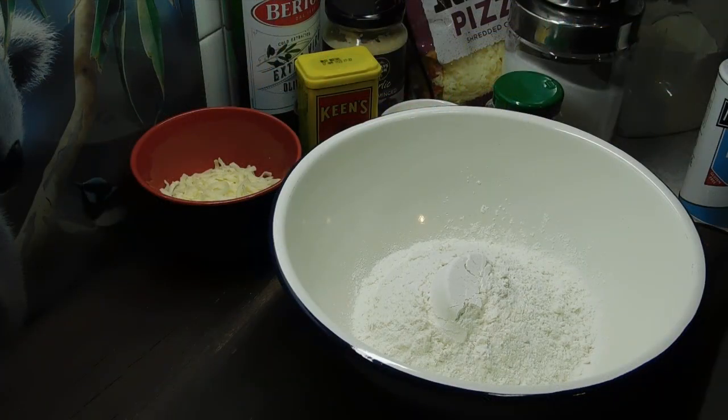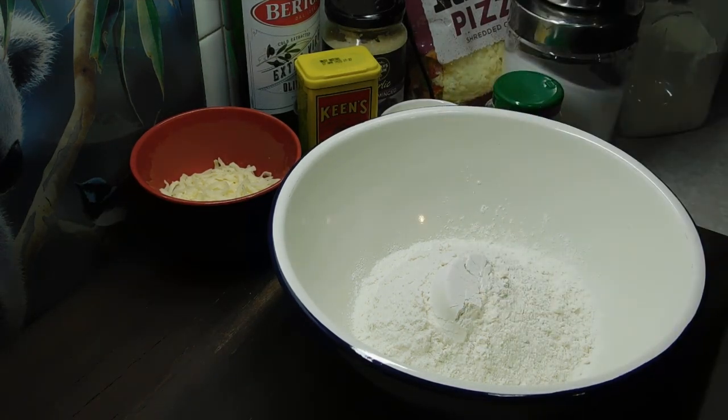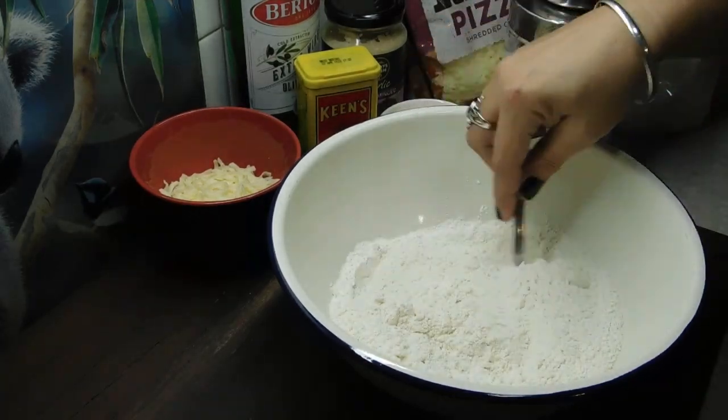So what we need first is a large bowl with two and a quarter cups of self-raising flour. Now for the first time in a long time, I don't have any self-raising flour, so I'm going to turn plain flour into self-raising flour. If you've got self-raising, you're fine — two and a quarter cups in there and you're ready to move on. If you don't, I've got two and a quarter cups of plain flour. To turn it into self-raising flour, you need baking powder — it's one teaspoon of baking powder to one cup of plain flour, so I'm going to put two and a quarter teaspoons of baking powder in there. Mix that through with a fork and you've got two and a quarter cups of self-raising flour.